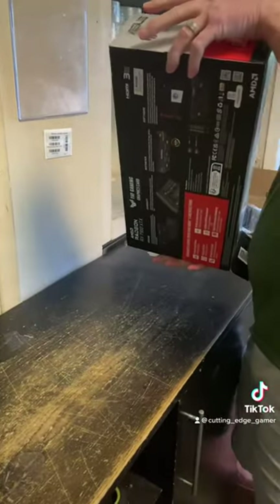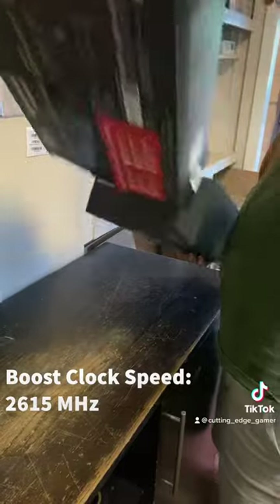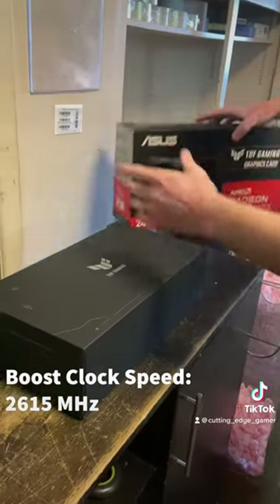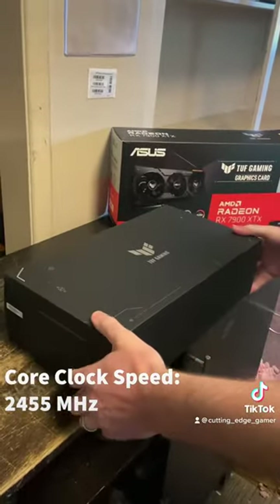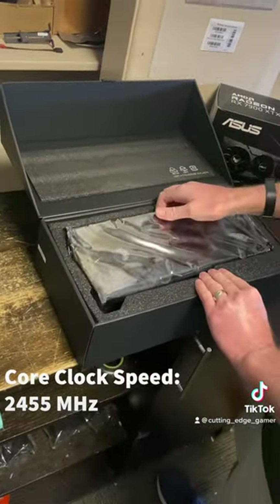First off, let's talk about the clock speeds. The Asus 7900 XTX has a boost clock speed of up to 2615 MHz, which means it can handle the most demanding games with ease. And with a core clock of 2455, you can be sure that you're getting the most out of all of your games.